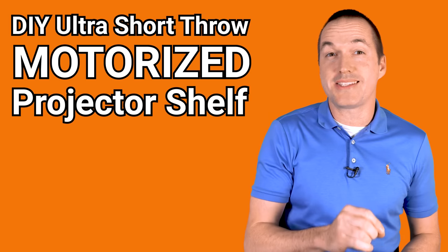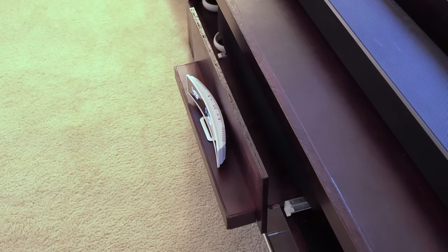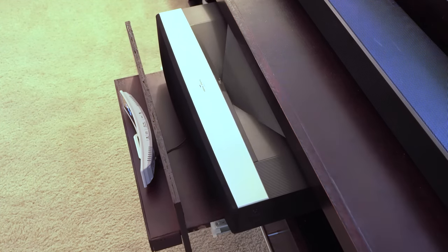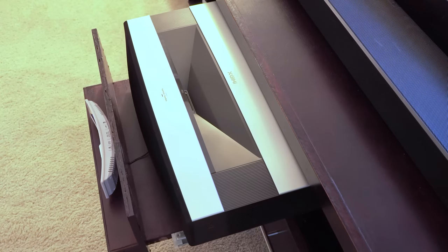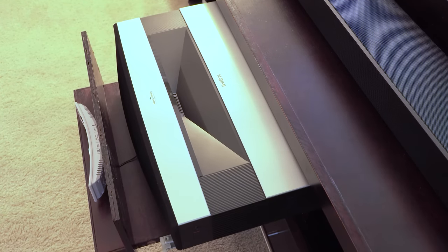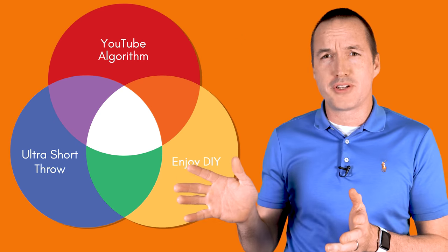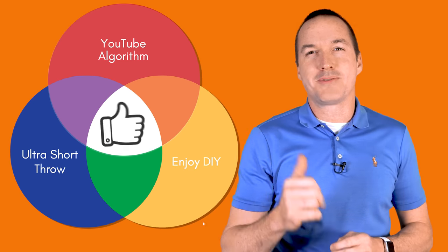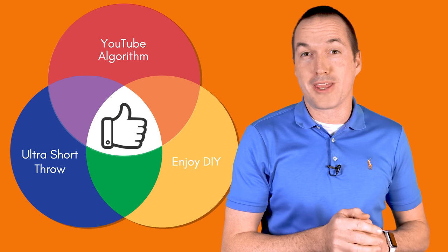Today on The Hookup, I'm going to show you step-by-step how to build the DIY motorized projector shelf from my hidden home theater video. This could potentially be a pretty niche video, so if you fall in the middle of this Venn diagram of people who own an ultra short throw projector, enjoy DIY projects, and have found this video on YouTube, make sure you hit that thumbs up button so the algorithm can find more people like you.